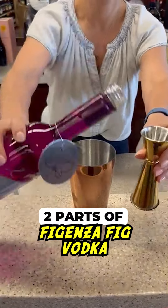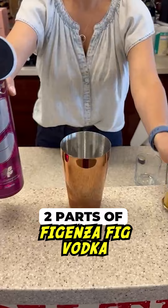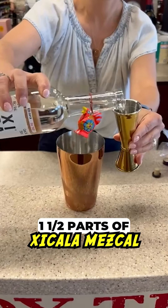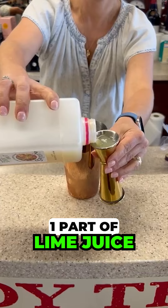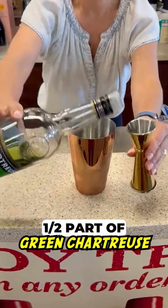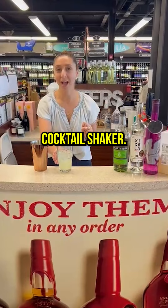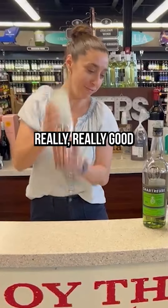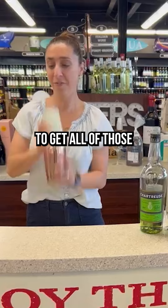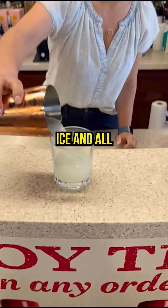So let's get to it. Everything's in my cocktail shaker. I'm going to close it up and shake it really, really good to get all of those ingredients mixed together. Let's pour it all into my glass — ice and all.